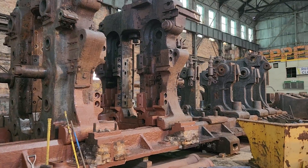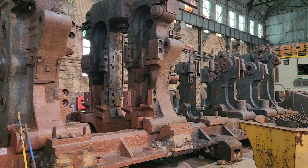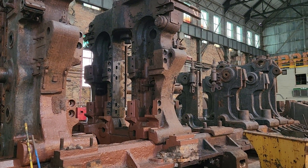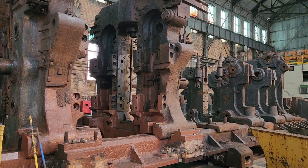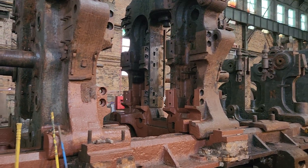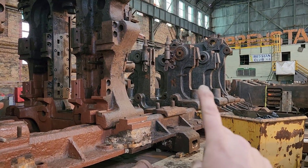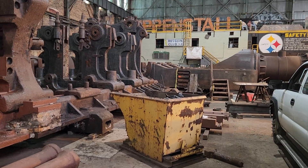Recently, our Youngstown Steel Heritage Foundation was contracted with the Rivers of Steel Heritage Corporation to manage the reassembly and restoration of this rolling mill, which consists of the 48-inch universal plate mill stand, a pinion stand, and a two-cylinder stationary steam engine that drove it.